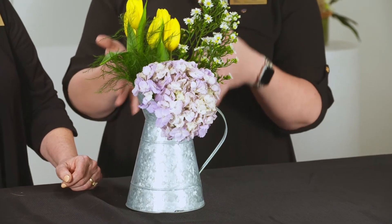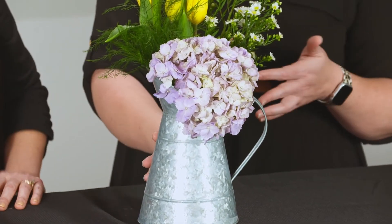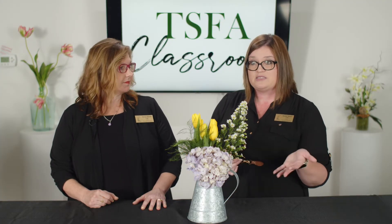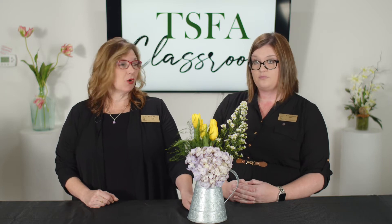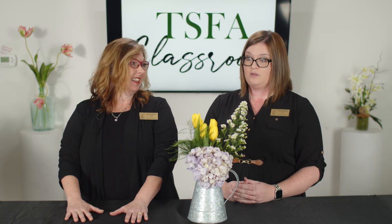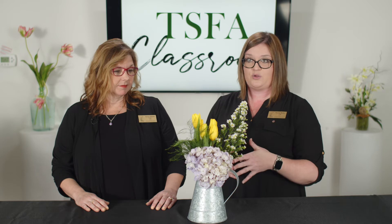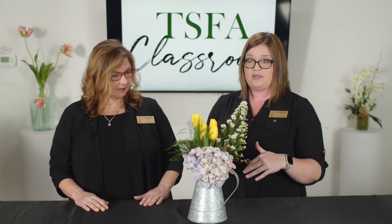The great thing about this is it's in bunches, and bunches are really easy to create an arrangement with. This watering can was really inexpensive — it's a nice container and it's something people could repurpose. They could add preserved flowers or permanent botanicals into it, and if somebody wanted to display it year-round they definitely could. Another thing is it held water great. So anytime you're going to use a metal container, you want to make sure and test it first — pour water in it, set it on a paper towel, and make sure it's not going to be leaking, because that does happen on occasion.